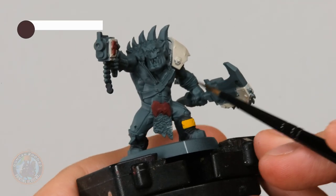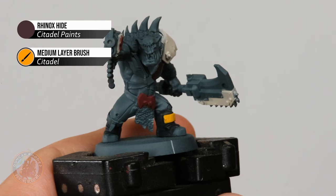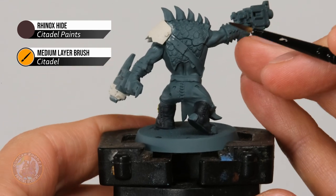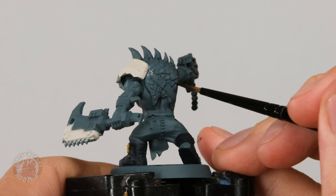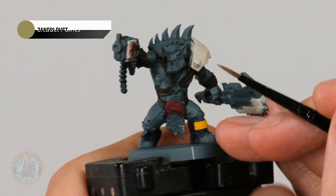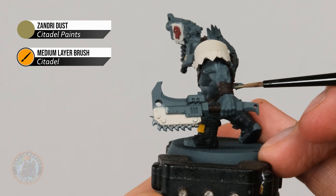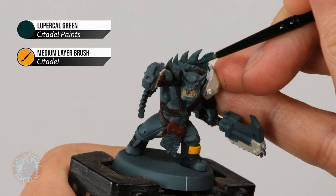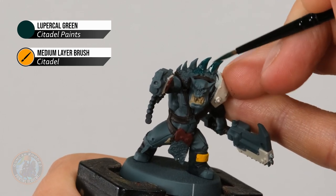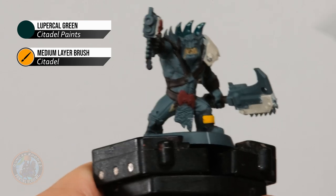With the black done, move on to Rhinox Hide for all the leather straps scattered across the miniature — just work your way around looking for all of them and gently picking them out. If your miniature has a scaled hide like this one, also look around the outer hem because there will be some flesh showing there in dark brown too. After that, Zandri Dust for the teeth — the obvious ones in the mouth, but also any hanging off as talismans. Finally, pick out all the scales on the back with Lupical Green, making sure to catch those raised scales — same applies down to the loincloth.